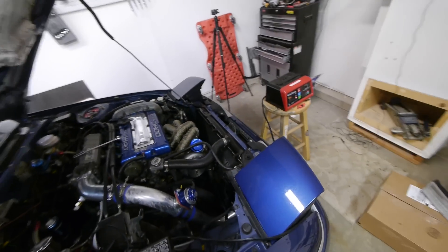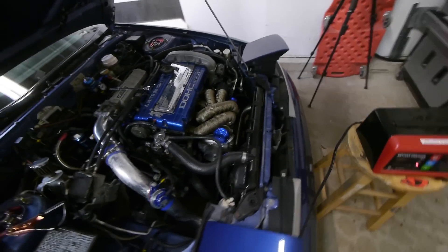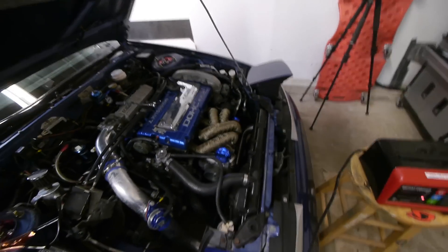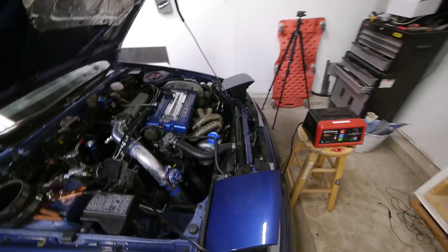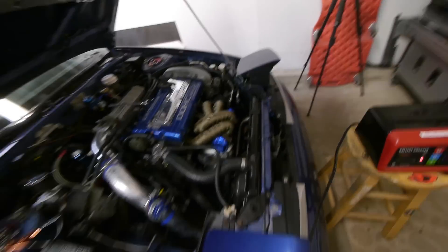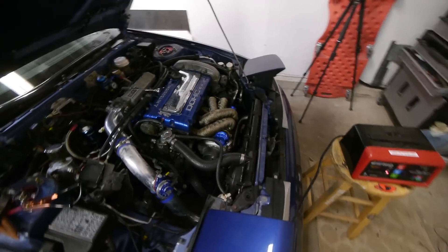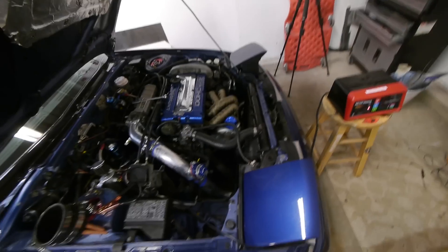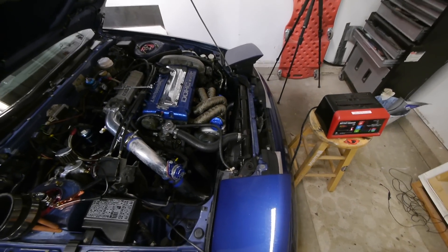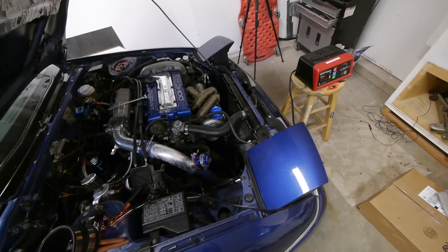There's no way the stock fans are going to fit because this thing takes up a ton of room. So we're going to have to go with two slim fans and possibly a pusher setup. I also need to fix my intercooler piping because I didn't have the right elbow. We cobbled something together just to drive it home, so that needs to get addressed. I'll have to pull the bumper off to do that.